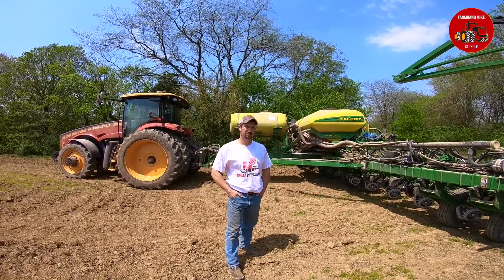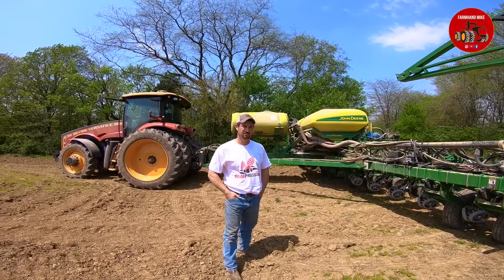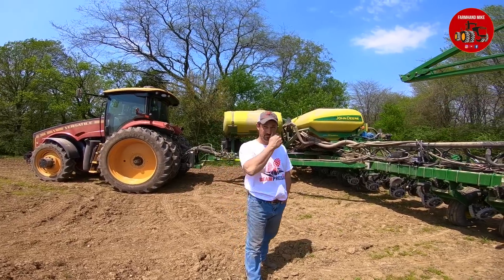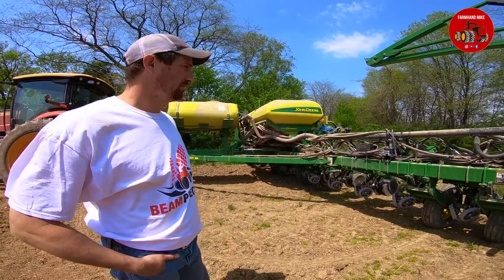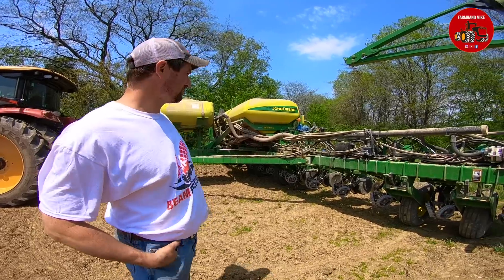We're out here with Michael Beam from Beam Precision, and he's going to tell us a little bit about his John Deere 1770 planter and the Precision Planting attachments he has on it. So go ahead, Michael, tell us a little bit about the planter here, what you have on it. So this is a 2003, set in 16 rows, 1770 NT.